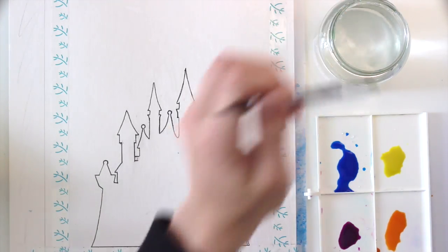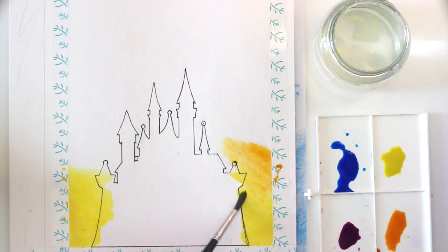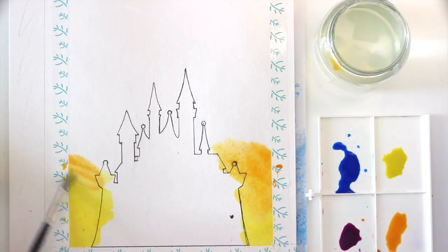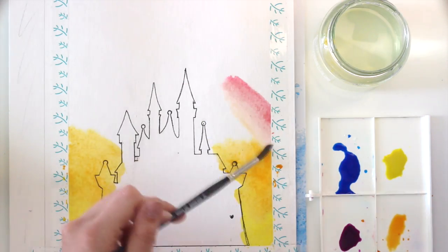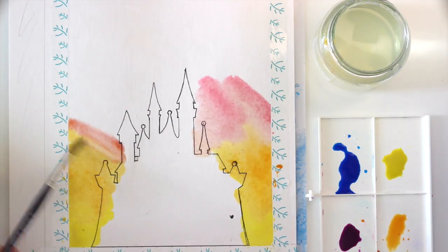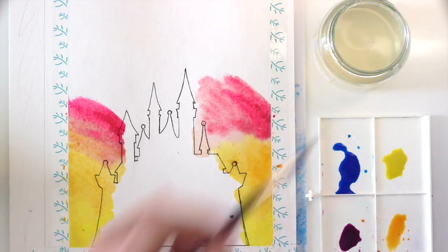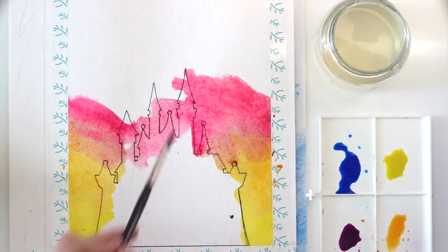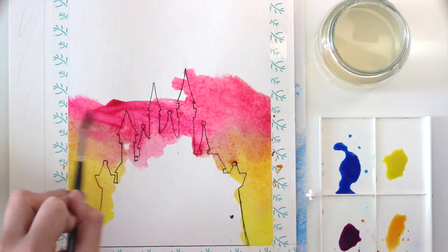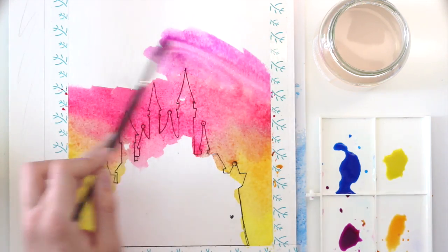Now pre-mix yellow, orange, pink, purple and blue watercolor. We are working wet on wet here so all colors should be applied soon after another so that they are still wet and able to blend. Start at the bottom with yellow and then work your way up with orange, pink, purple and then blue. Blend the colors into one another until you're satisfied with the gradient, but make sure to rinse your brush in between working in different areas of the painting — for example you don't want to get blue in your yellow area and turn it green.